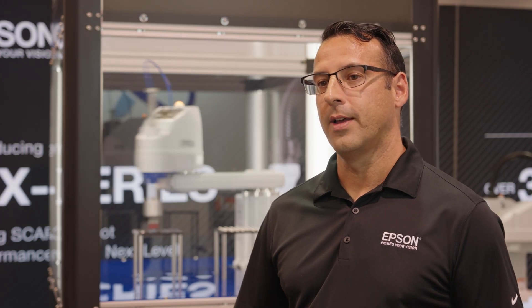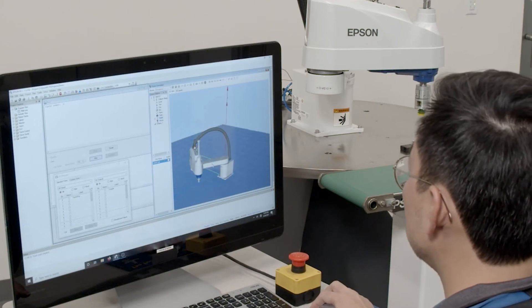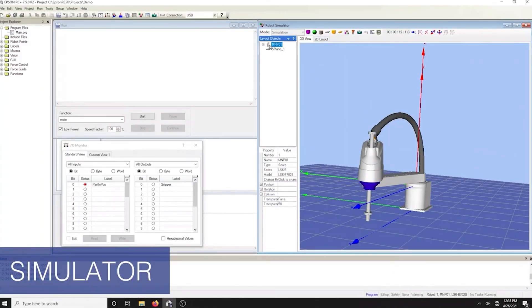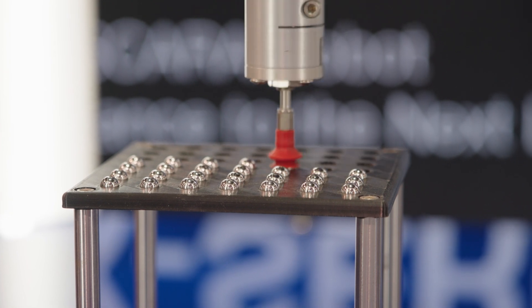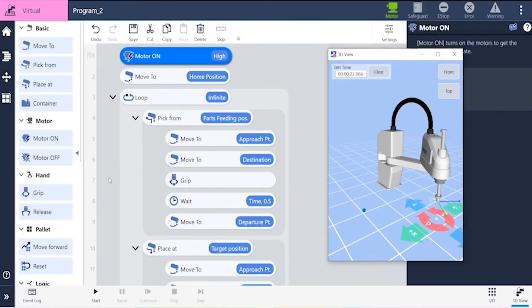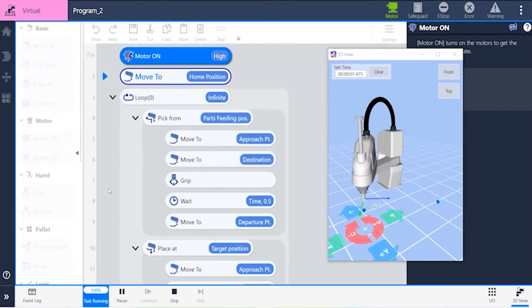Programming the robot has never been easier. For folks familiar with our PC-based RC Plus development environment, they find it very easy to use and learn. With a host of easy-to-use tools and wizards to create programs, my favorite is the 3D simulator for offline development. Built for folks new to automation, RC Plus Express is our visual block-style teaching environment, which can also be used to program the GX as well as nearly all of our six-axis and SCARA robots.